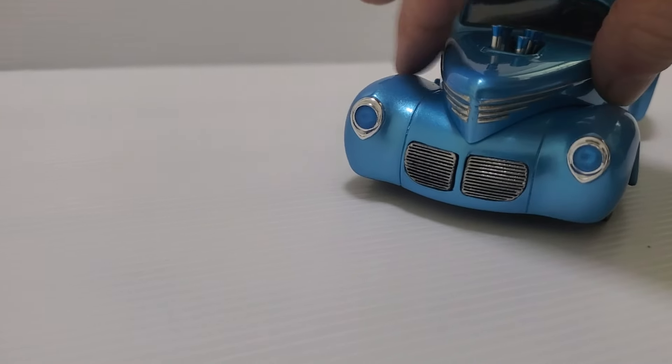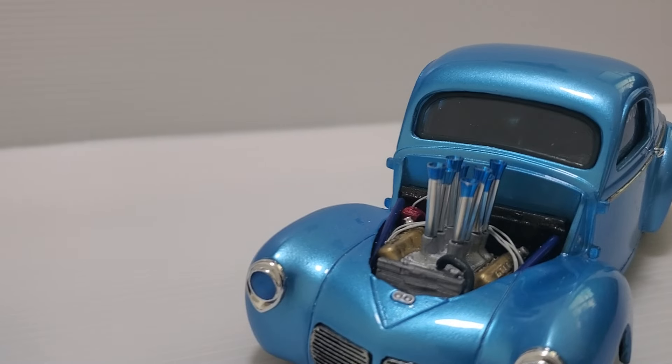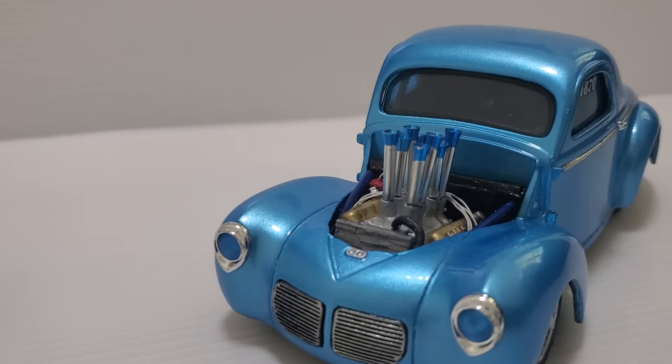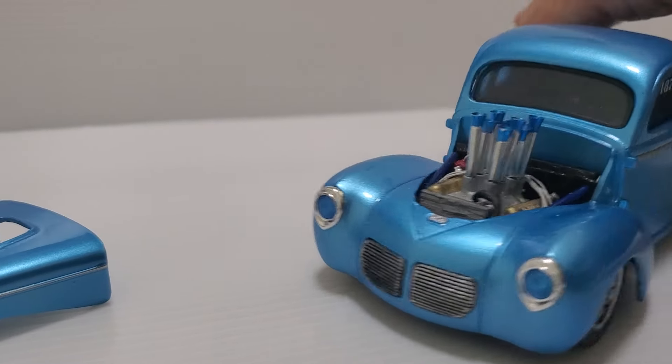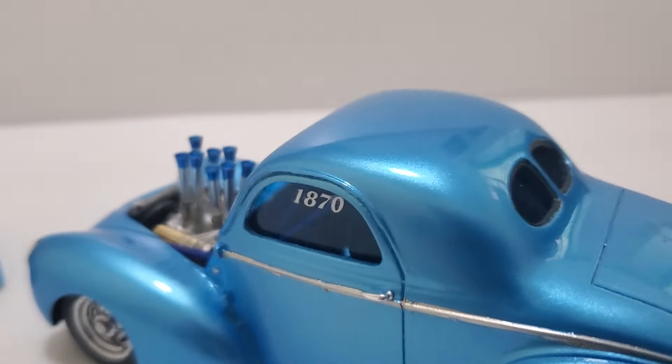The injector stacks, I did clear blue on the tops of them — trying to match colors pretty much throughout. I even put blue windows in it, which is hard to tell. The windshield's clear, but the sides and the back are blue.